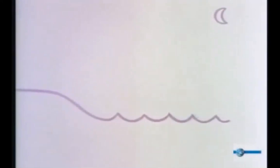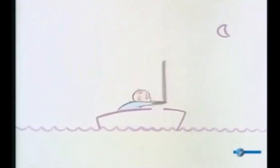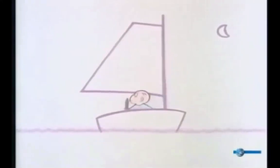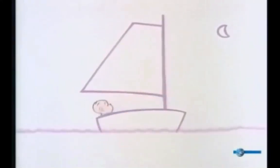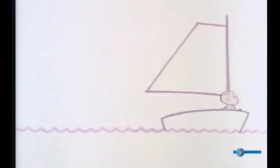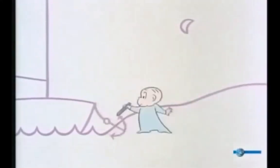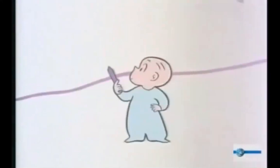His hand holding the purple crayon shook. Suddenly he realized what was happening, but by then Harold was over his head in an ocean. He came up thinking fast. He quickly set sail, and the moon sailed along with him. After he'd sailed long enough, Harold made land without much trouble. He stepped ashore on the beach, wondering where he was. The sandy beach reminded Harold of picnics, and the thought of picnics made him hungry.